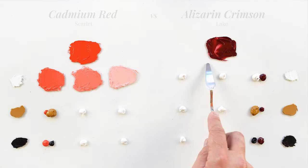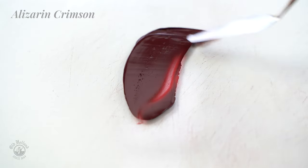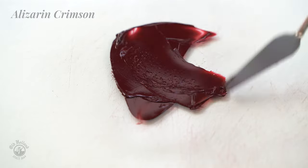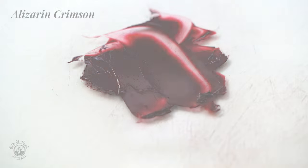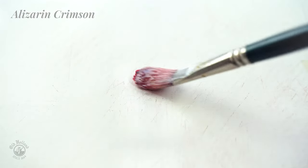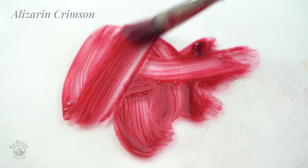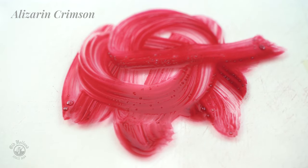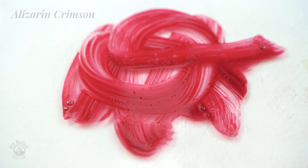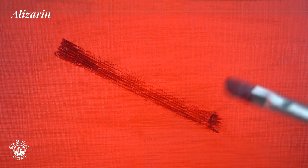On the other hand we have the Alizarin Crimson here, which is a darker and much cooler looking red. It gives deeply saturated dark reds without even mixing it. When we dilute it with some painting medium we can see the true shade of this red. It has this wonderful cool and blue violet undertone. And since it is a lake, it is very transparent, making it well suited and often used for glazing — a beautiful way to let your dark reds glow.